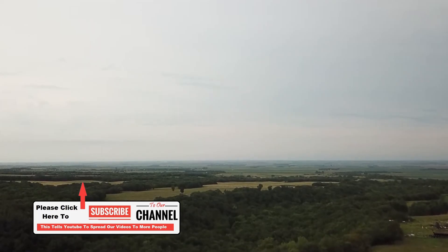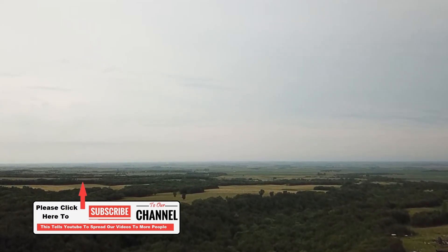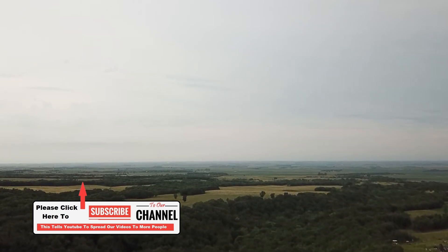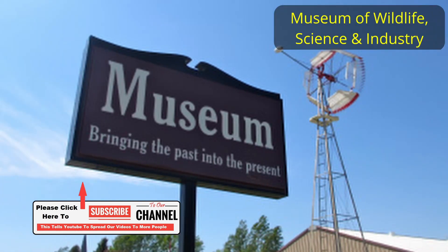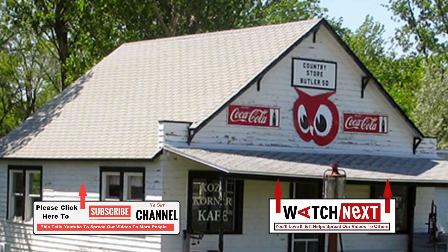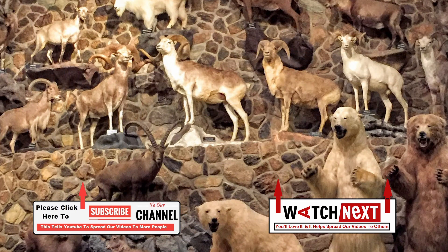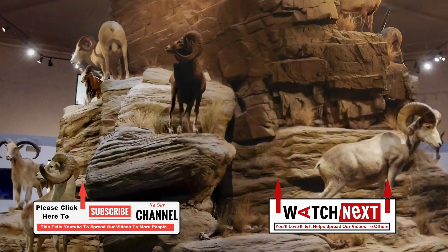Hey guys, if you've enjoyed this video, take a quick minute and hit that subscribe button. It really helps us out — not only does it let YouTube know that you want us to keep producing videos, but it encourages us to keep it up. Until next time, God bless and many safe travels, and go RV America!